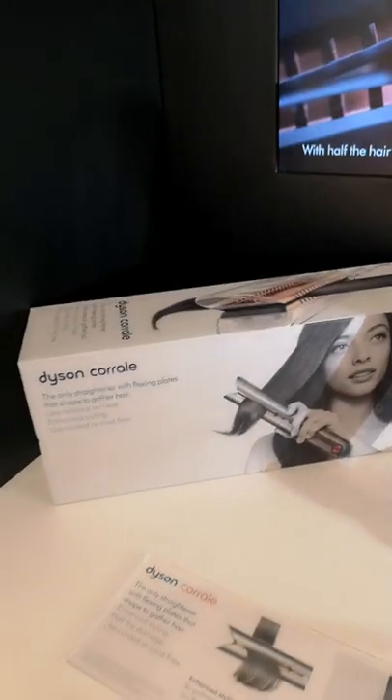In this video I'm going to be showing you the Dyson Corral, what's inside the box and how it works.